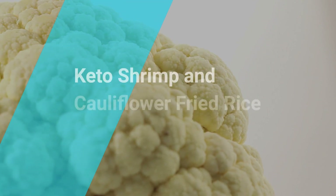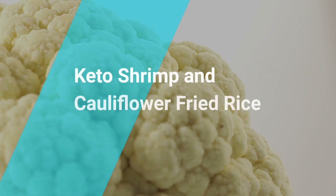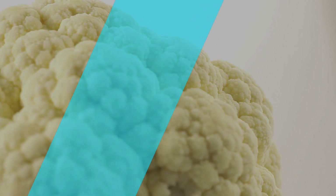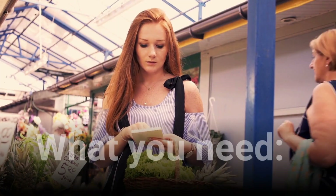Keto Shrimp and Cauliflower Fried Rice. What You Need.